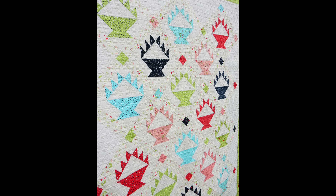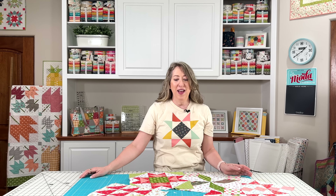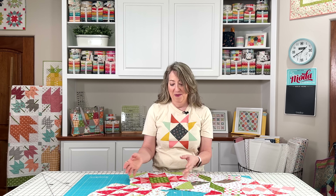If you like basket blocks, I have a couple of patterns you might enjoy. One is called Berry Baskets, which makes a nice-size quilt with a fun basket block. There is also a Berry Baskets mini wall hanging version — I'm actually thinking it would be really fun to make another one in Christmas fabrics. We'll pop up pictures of both and include links to those patterns.